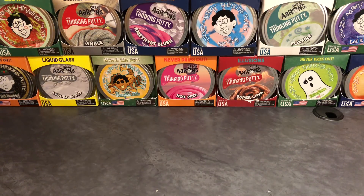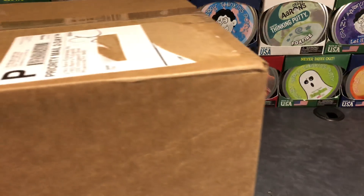Hey everybody! Welcome back to the Putty Bro Review Channel. I'm your host Mike, Jake, and Aiden. Guys, it's a big day today. I have something I guarantee you have not seen on YouTube yet. This is going to be the largest putty opening ever on YouTube.